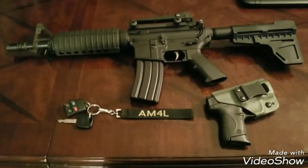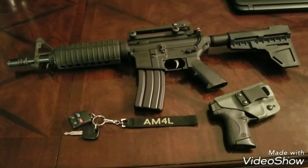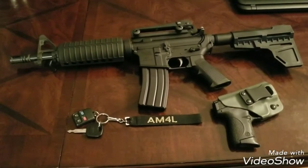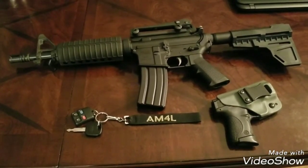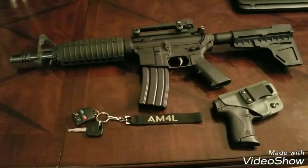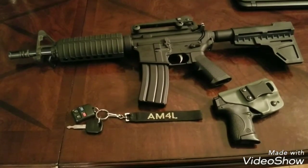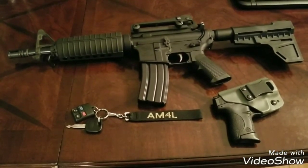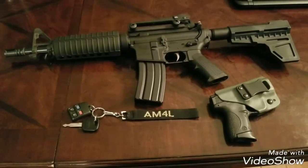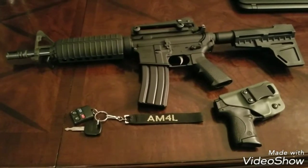What we have here is the Palmetto State 10.5 inch AR pistol. I bought the complete upper without the bolt and carry group from Palmetto State Armory — I think it was like $179. And then I bought the complete PSA lower for, I think it was $109. Pretty much most of this stuff is Palmetto State Armory.